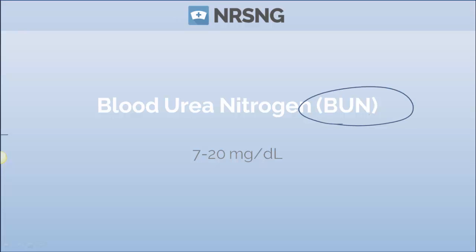Blood Urea Nitrogen, or B-U-N. Always refer to it as B-U-N because it does stand for Blood Urea Nitrogen — don't call it BUN. You're gonna find physicians, clinical instructors, or other nurses that will probably laugh at you a little bit if you call it BUN. So just refer to it as B-U-N.